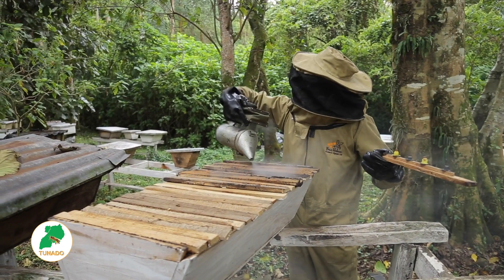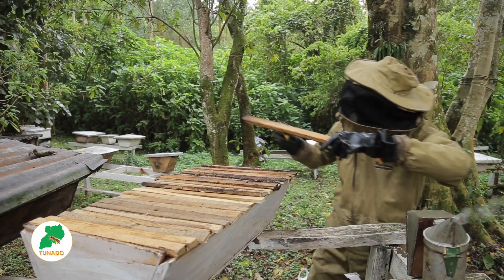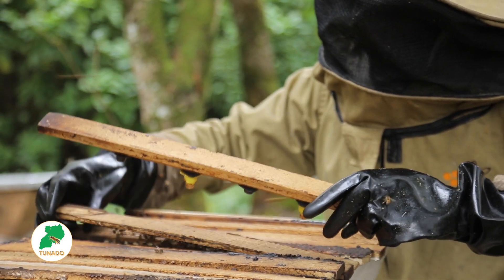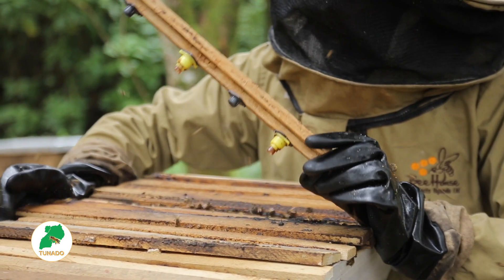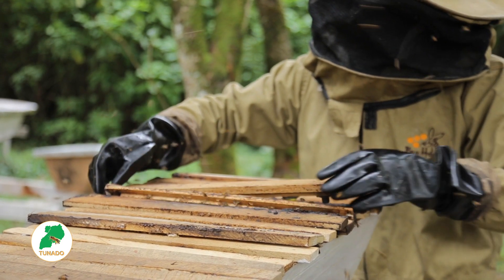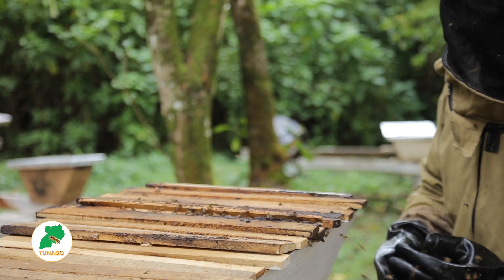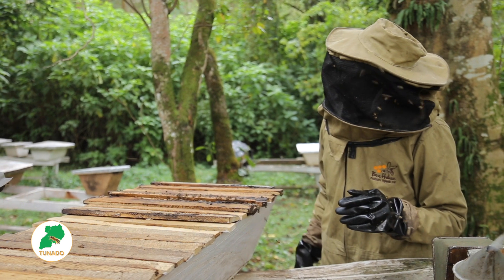Now we have come back to put the grafted queen cells. As I told you, you have to count — one, two, three, four. Now this one I can make the fifty-first. Let me push the other ones to the other side, then I make this one the fifty-first. Now after, I have to come and check after three days for the acceptance by the bees.